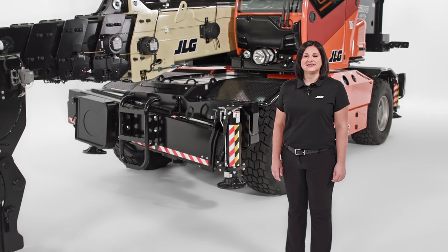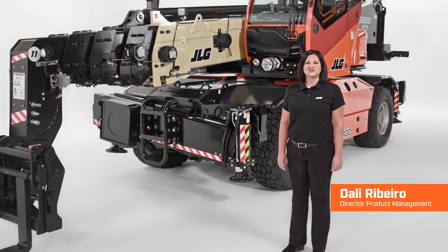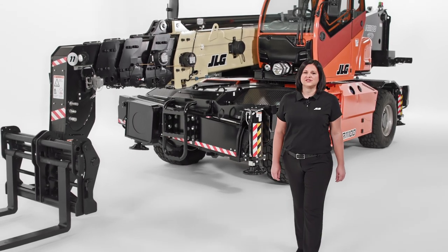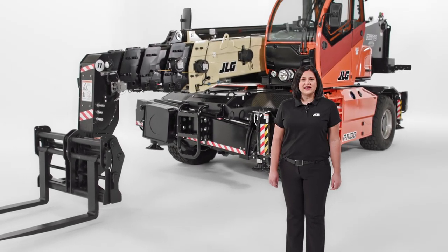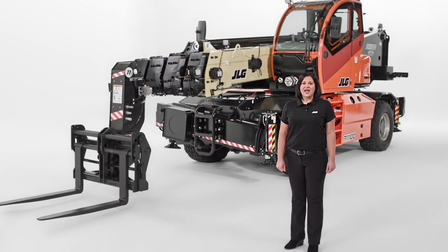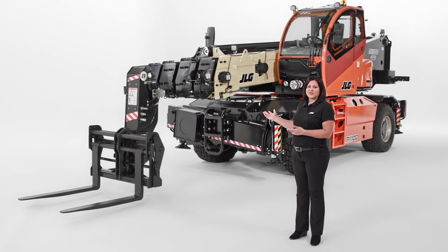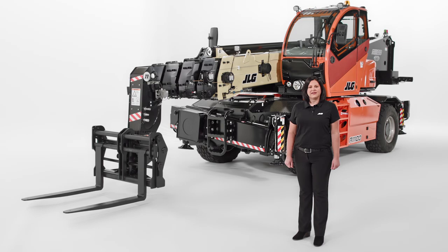As the world leader in access equipment, JLG continuously innovates to solve customer challenges on the job site. Our team focuses on bringing you greater productivity, improved safety, and advanced technology with every product we introduce. Today, I'm going to show you the R11-100 rotating telehandler, one of three models in our new JLG rotating telehandler family.